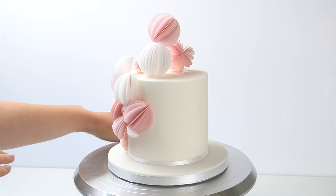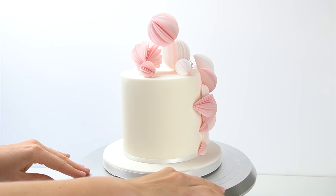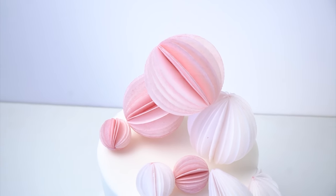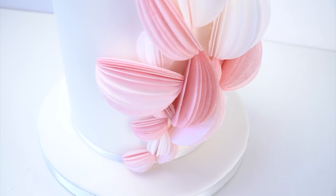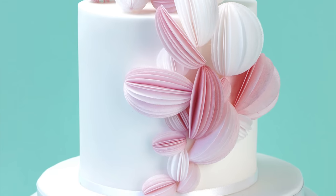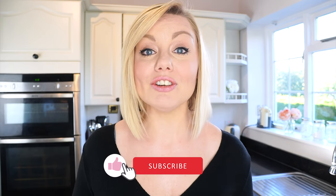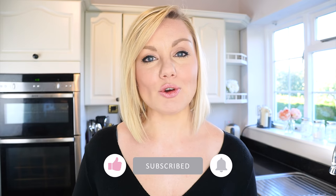Here we have the finished cake with these really pretty wafer paper decorations — 3D balls on the top and different size wedges down the side. I really hope you've enjoyed this video and will be able to use this technique on your own cakes. If you enjoyed the video, don't forget to give it a like and subscribe to the Cakes Manage YouTube channel. You can also hit the notification bell next to the subscribe button to be alerted every time I upload a new video. Until next time, bye!